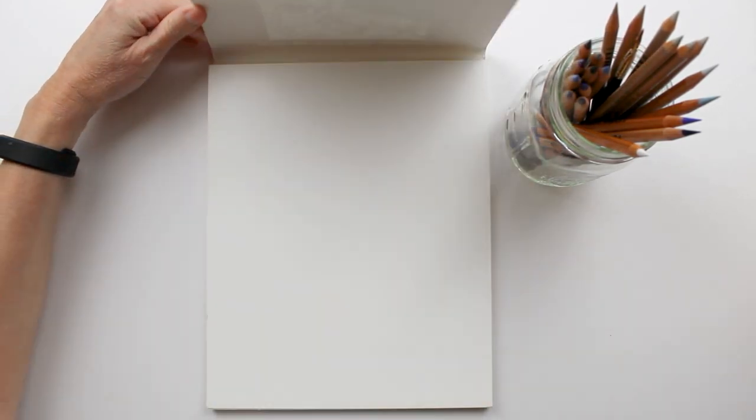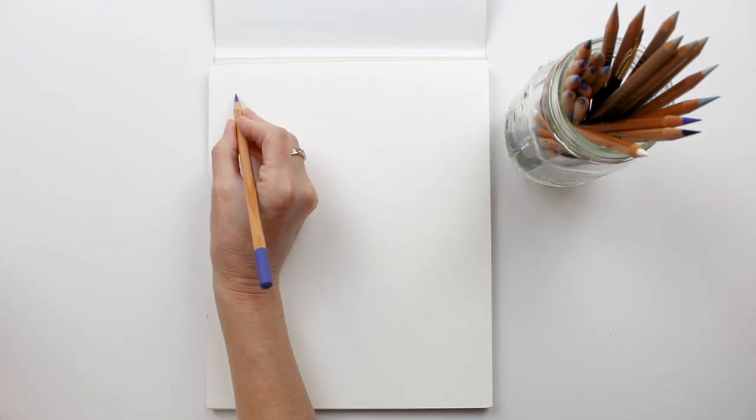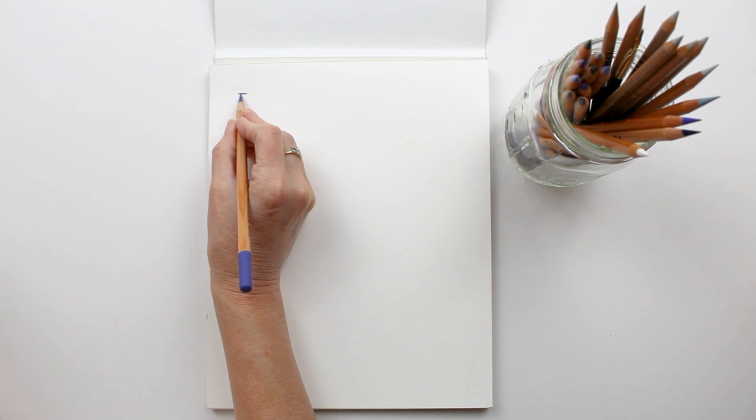Next I chose my color palette by creating swatches of color and comparing them to my reference image. Because I am drawing on Strathmore printmaking paper, I'm using that to create my color palette.